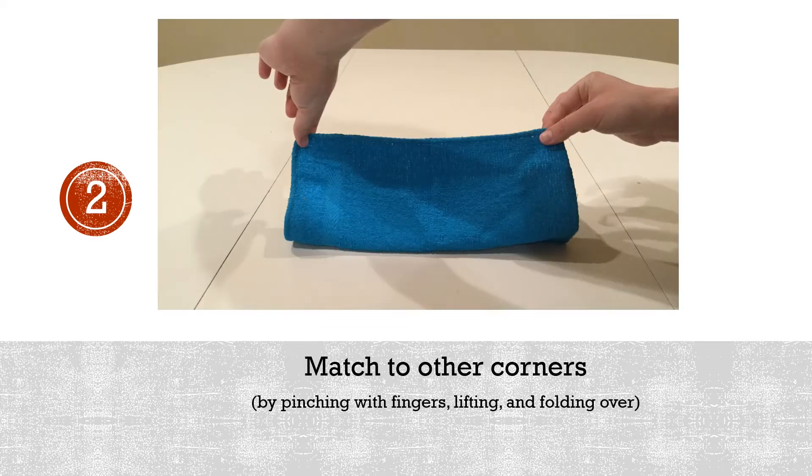2. Match to other corners by pinching with fingers, lifting, and folding over.